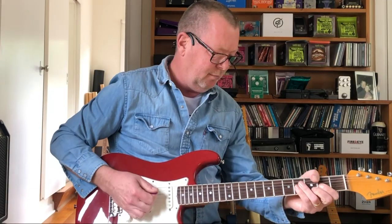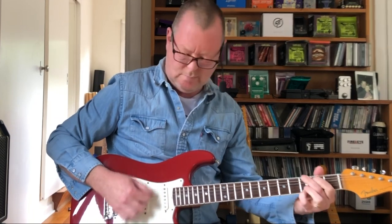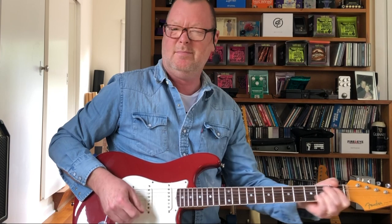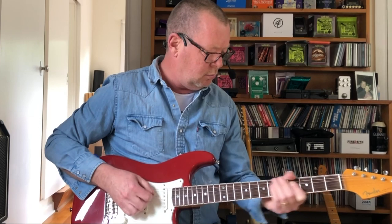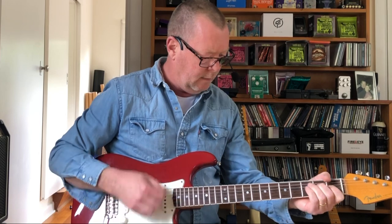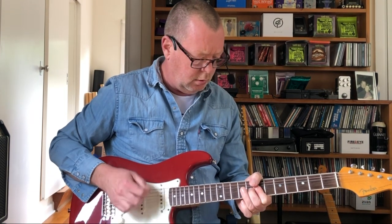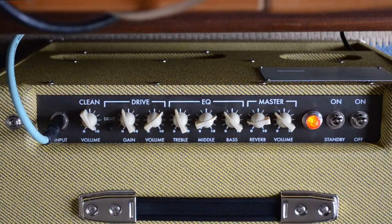This is going to be loud for me. Here we go. Theoretically I could just gun that clean volume all the way and just ride the volume knob on the Strat all night.